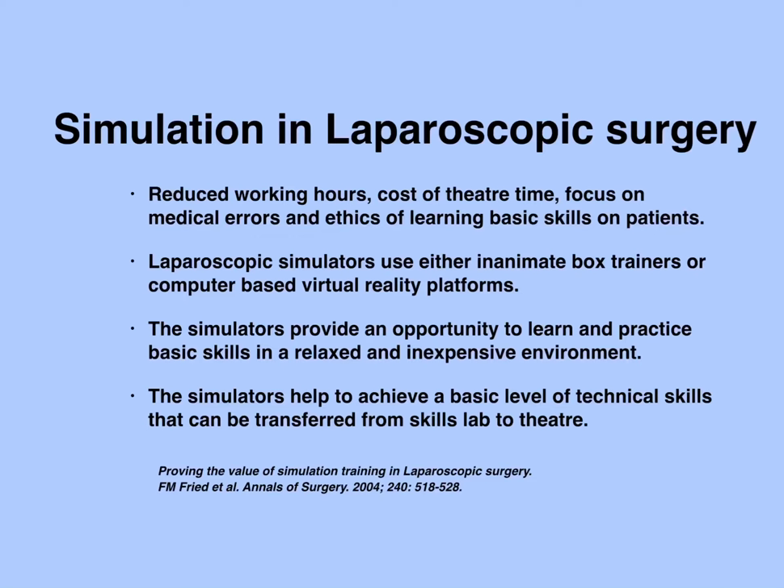Laparoscopic simulators are essentially of two kinds: they either use inanimate box trainers or use computer-based virtual reality software. The simulators provide an opportunity for trainees to learn and practice basic skills in a relaxed and inexpensive environment outside the operating room. They help trainees achieve a basic level of technical skills that can then be transferred from the skills lab to the operating room.